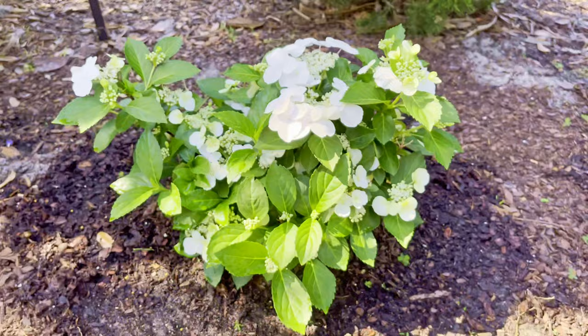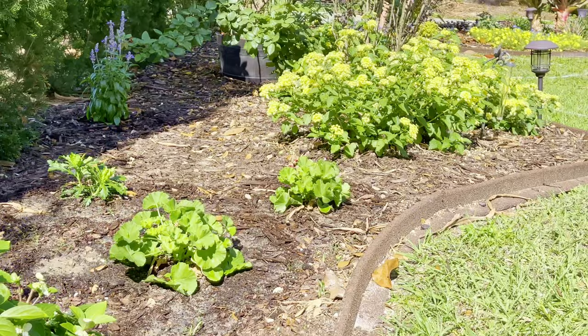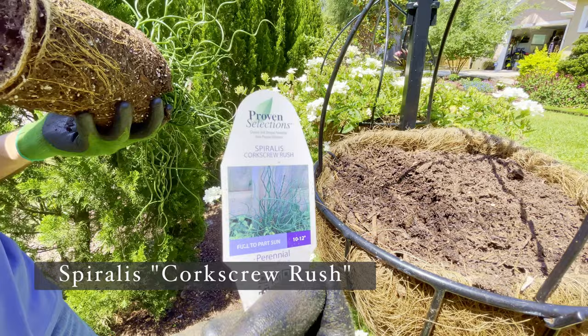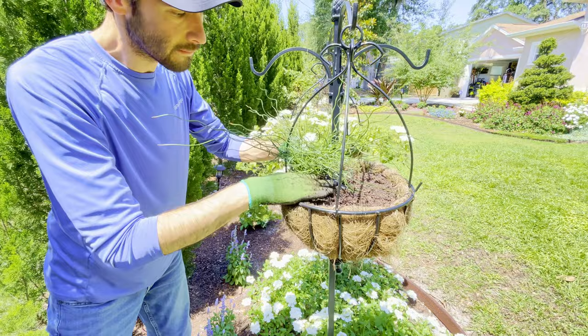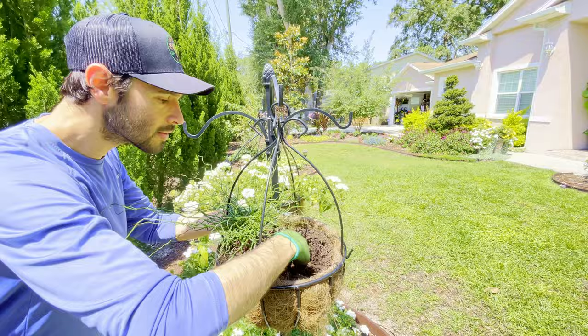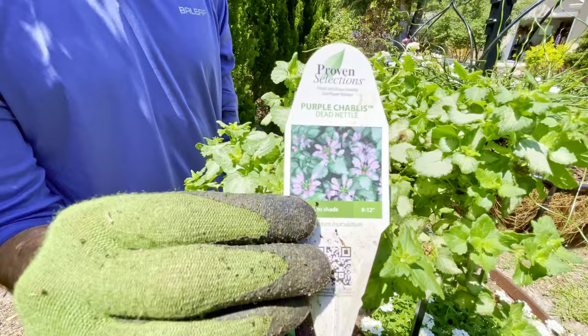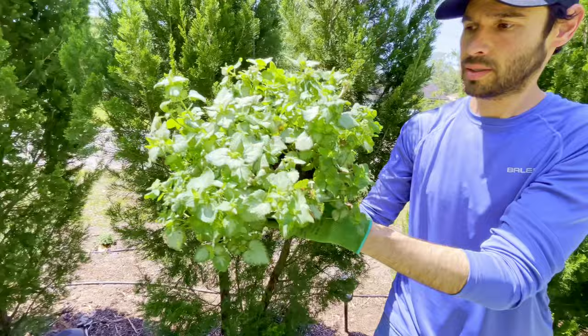Now that the coleus has been put to rest, we can begin planting this hanging basket with two new plants we've never worked with before. The first is Curly Whirly Corkscrew Rush from the Graceful Grasses series — a really fun plant we've never seen before, so we thought we'd give it a try. We really enjoy the texture it adds to the space. Secondly, we're adding Purple Chablis Lamium, which will work as a wonderful spiller for this hanging basket. Both of these plants are from the Proven Winners Proven Accents series, which we don't typically see in our area.